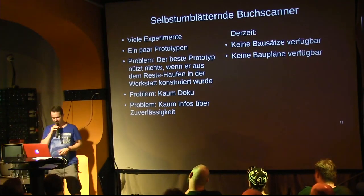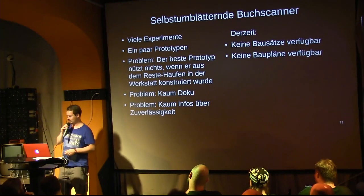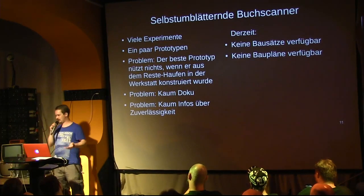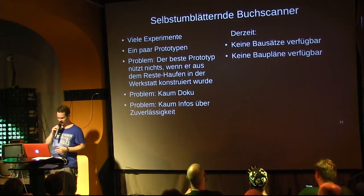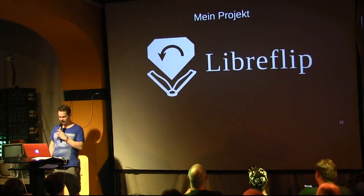And most of these prototypes are barely documented. If there's a sketch, that's already a lot. Usually there are only photos, and even more rarely a video. And what doesn't exist at all are statements about reliability — how often does the page turning work, and how often does it not? There are currently no kits and no build plans, and I want to change that. I don't want to build a prototype that others can replicate — I want to build LibreFlip.